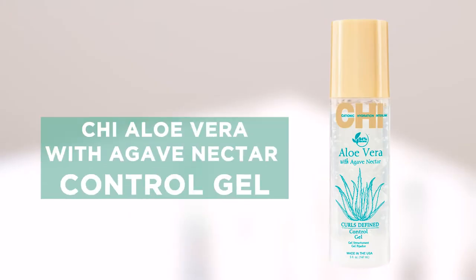Hey y'all, my name is Chesley Crist. I'm Miss USA 2019 and I'm here to talk about one of the products from the Qi Curls Define line — it's the control gel. It's an amazing product that helps to define your curls and reduces frizz. It also helps to lightly moisturize and it leaves your curls crunch-free.